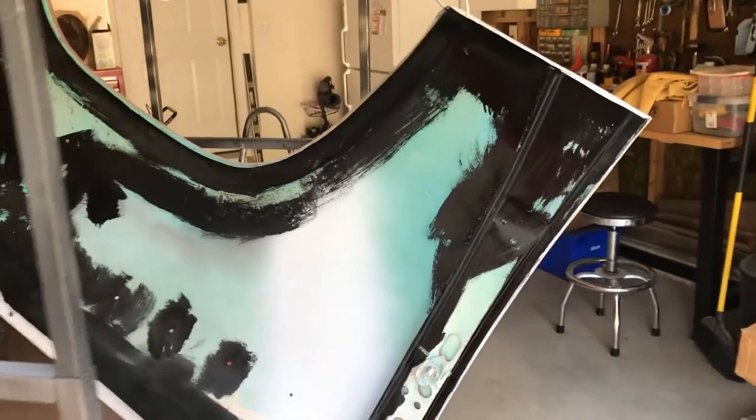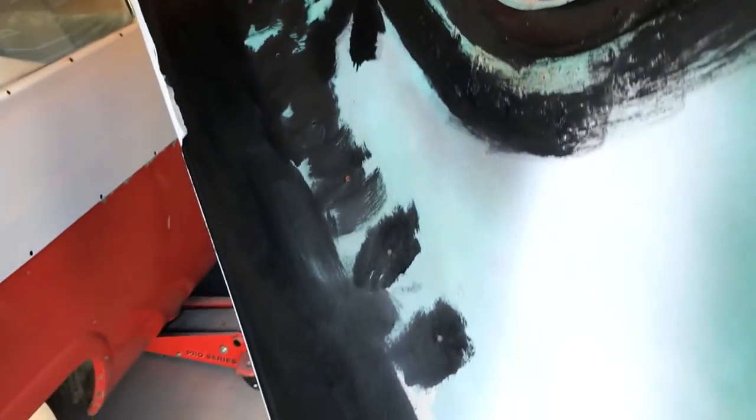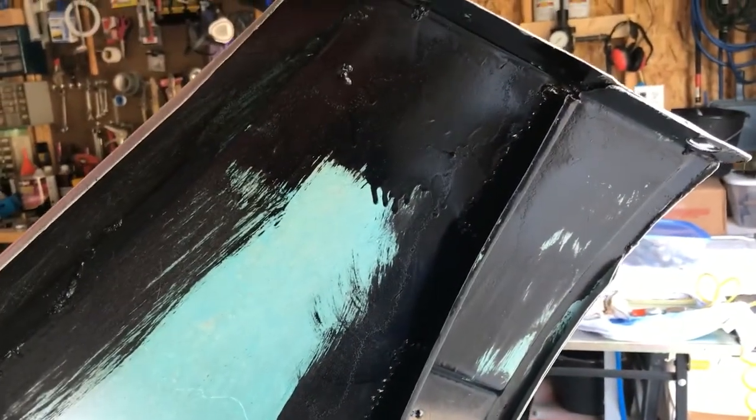I'm going to take some video and show you what I got done this last week. This is the back side of the driver's side fender. Just painting some Rust-Oleum where the paint or rust is blasted off. You can see where I kind of welded in those patch panels from behind.